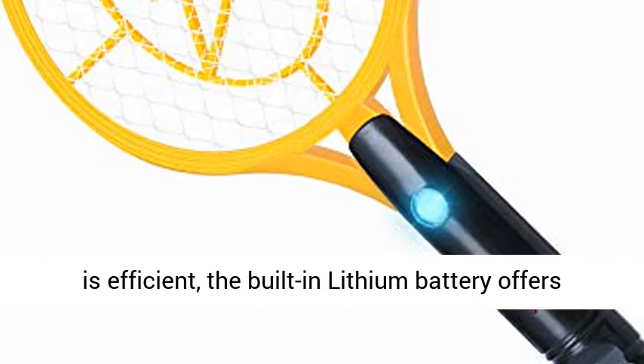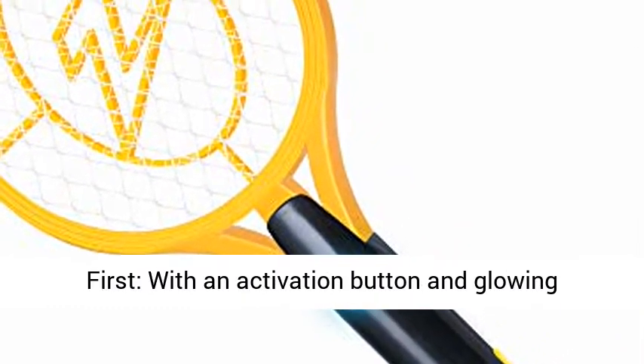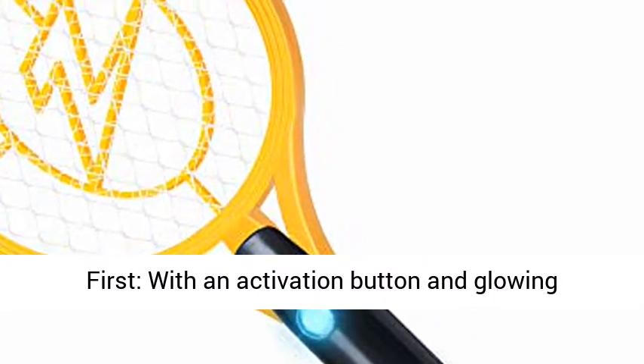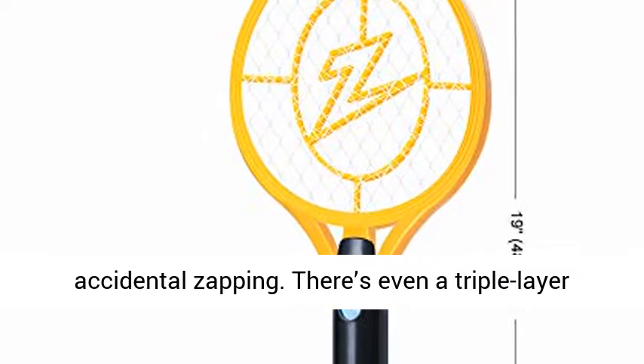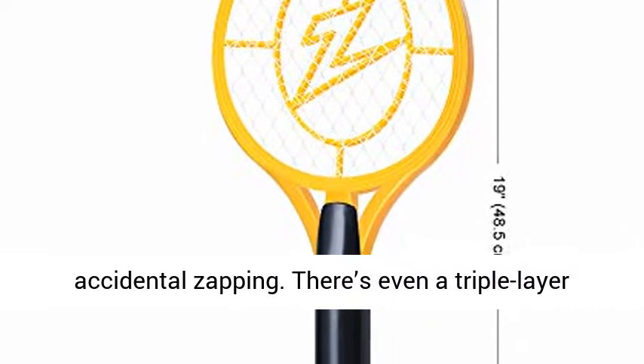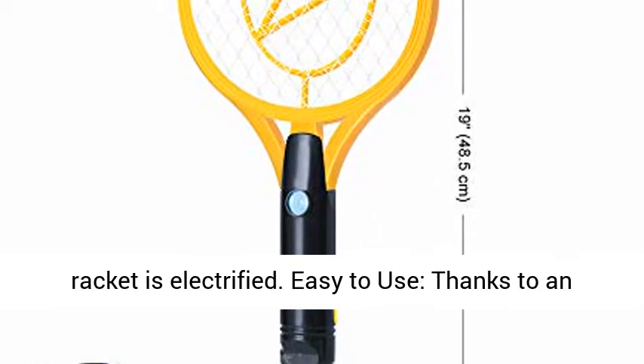As powerful as it is efficient, the built-in lithium battery offers up to 10,000 zaps on a single charge. Safety first — with an activation button and glowing indicator light, there's no need to worry about accidental zapping. There's even a triple-layer safety mesh, offering extra protection when the racket is electrified.